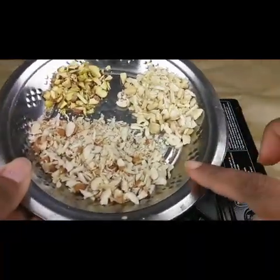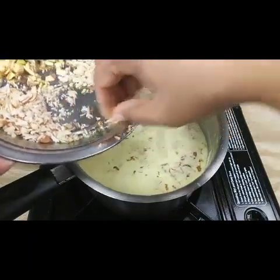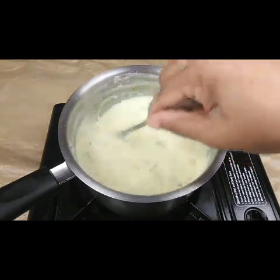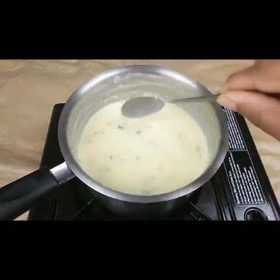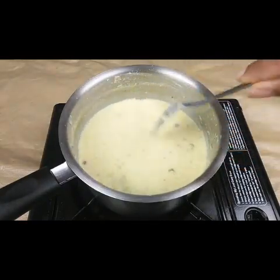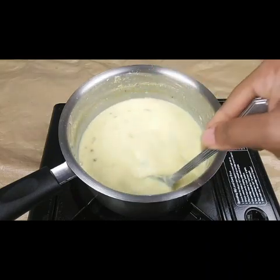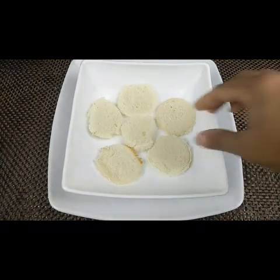Now I'm going to add all my chopped dry fruits — almonds, cashews, and pistachios. I have kept some more for garnishing. We need to boil for another 10 minutes, keep on stirring in between, and then allow this to cool for at least half an hour.